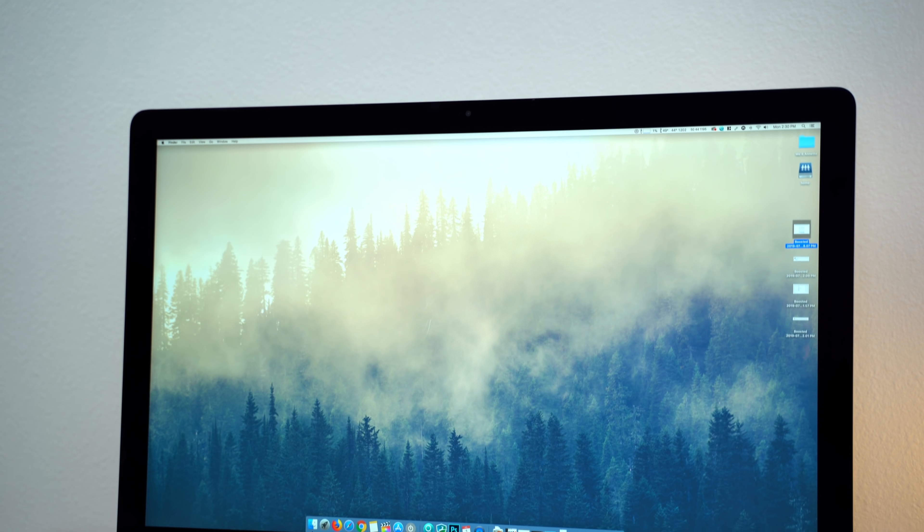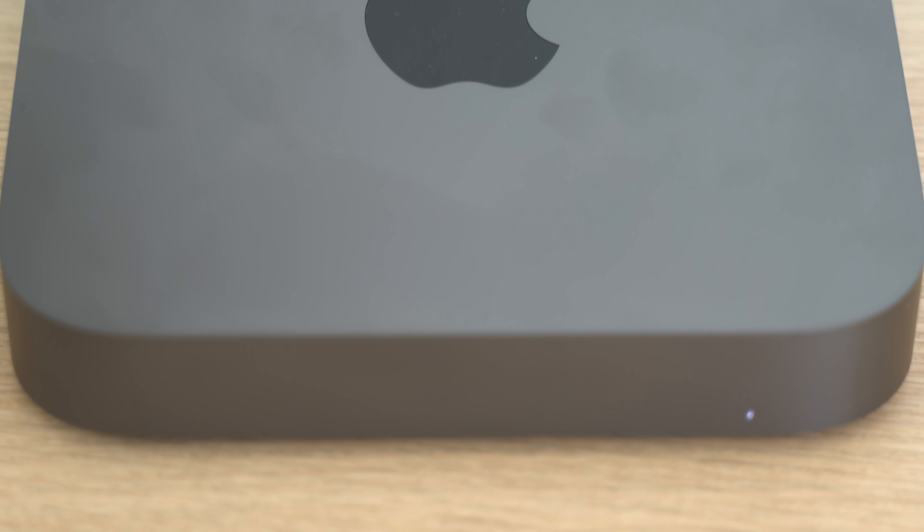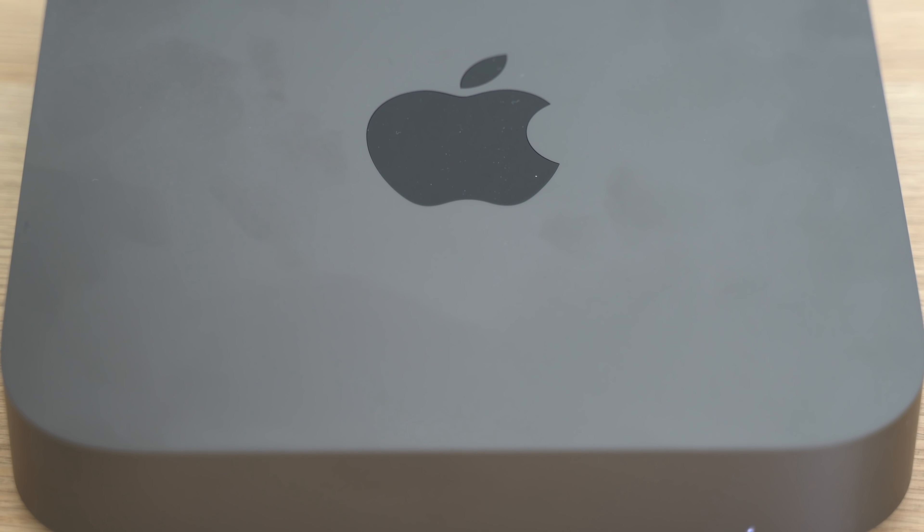For most people though, even in this scenario, we would highly suggest giving the 4K or 5K iMac a shot. It's seriously amazing once you try it. We've been using the 5K iMac for years and we can't go back to an average 4K monitor. The Mac Mini isn't a bad machine by any means, and it still has some good uses, but almost a year later it doesn't offer the same value that it had at launch.